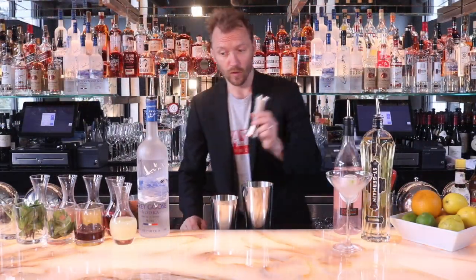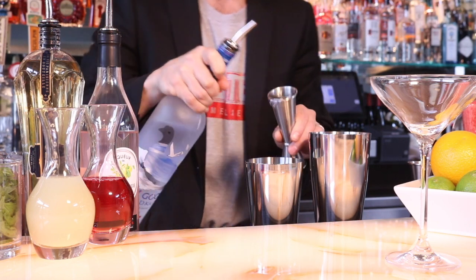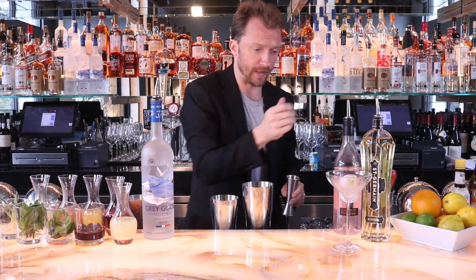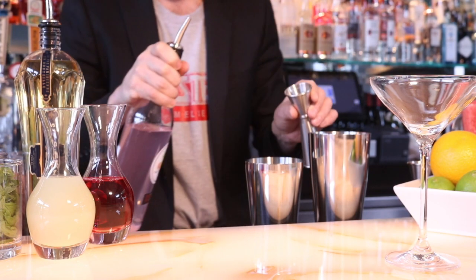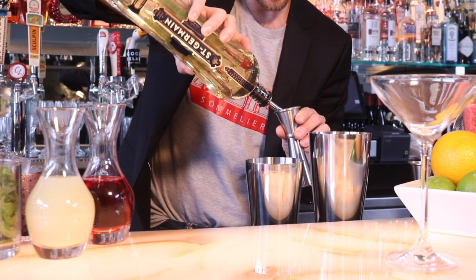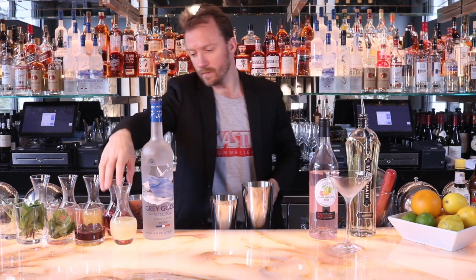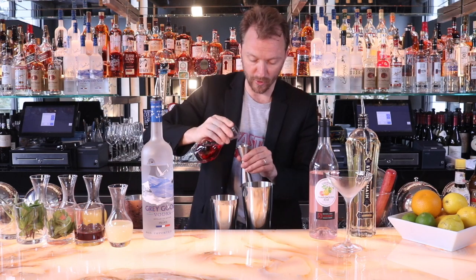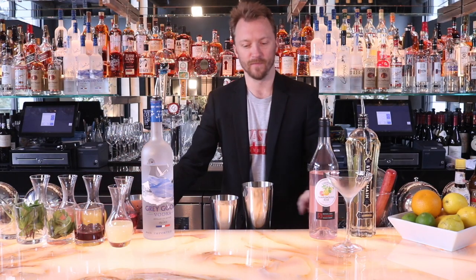First, we're going to measure two ounces of Grey Goose vodka using a two-ounce jigger. Then we're going to split what you'd normally use as triple sec — about an ounce — half and half: half ounce of Pamplemousse for that nice, aromatic grapefruit flavor from Combier, and then a little Saint Germain. A little Saint Germain goes a long way, so I like using it in quarter to half-ounce measurements. Then a half ounce of fresh lime, and a half ounce of cranberry juice.